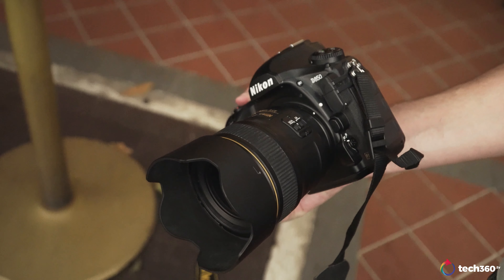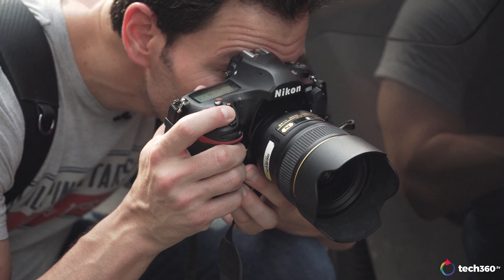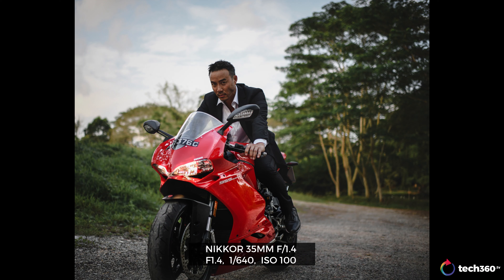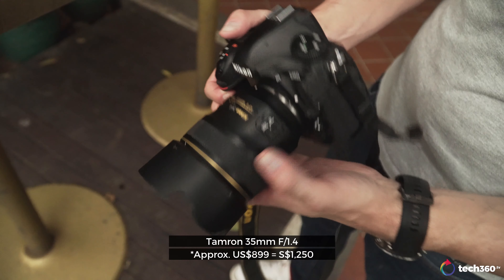Now let's talk about the Nikkor 35 1.4. We have 10 elements, seven groups, one aspherical element — that's different from the three aspherical elements on the Tamron — with nano-coated crystal. 67mm filter thread on the front. The weight comes in lighter than the Tamron at 600 grams. There is no image stabilization on either of these lenses, which is a little bit of a shame at 1.4. But if you're using it on a Nikon Z6 or Z7 with the adapter, you're good to go. It's a solid but very expensive lens, coming in at around $2,000-plus compared to the Tamron at around $900. Sometimes the name doesn't mean it's better.